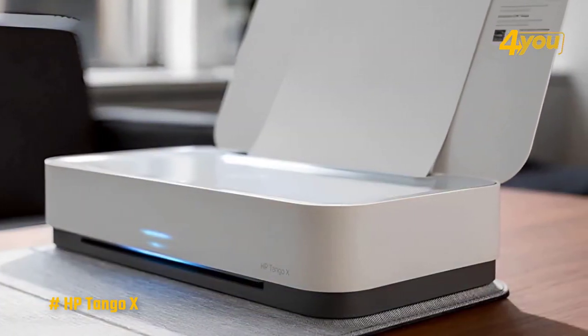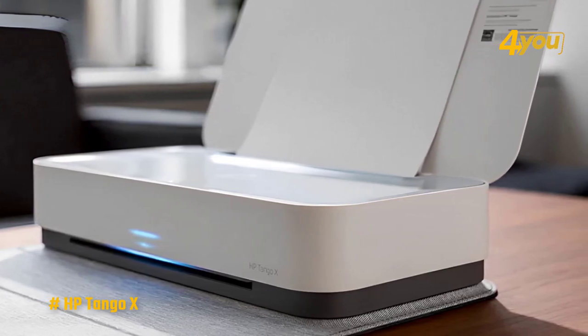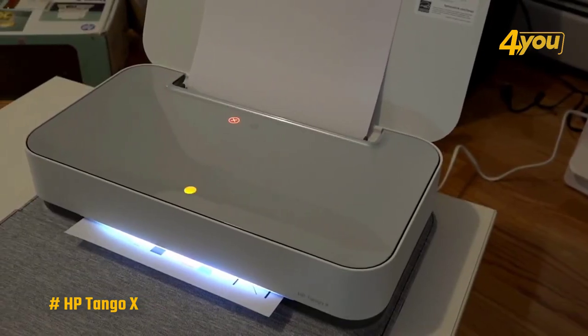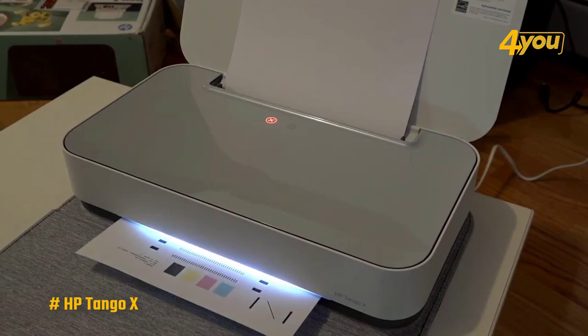When it comes to print speed, it printed a five-page text document in 30.8 seconds, which was the fastest time for a portable printer. It also printed a six-page PDF with a mix of graphics and text in one minute and 47 seconds.